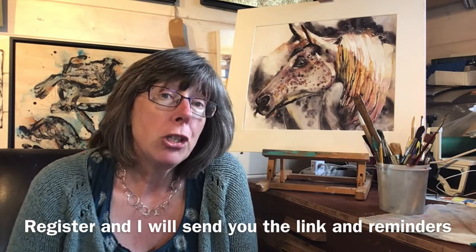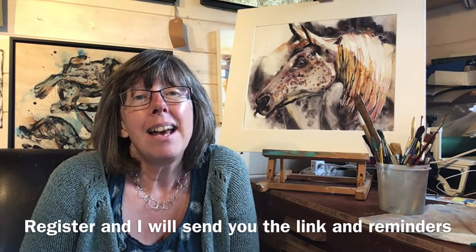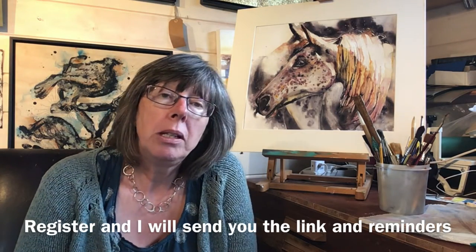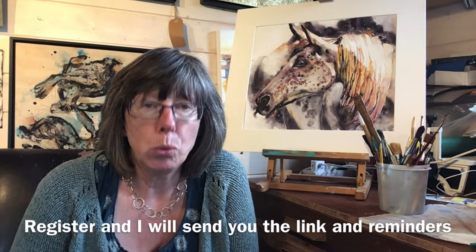The link to register is going to be below and if you do register I'll send you a reminder the day before. You'll also get an email straight away to give you the link and those sorts of things.